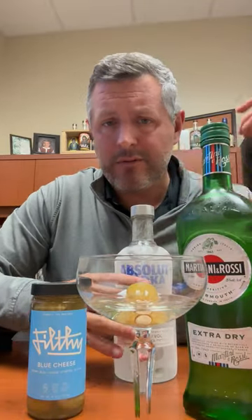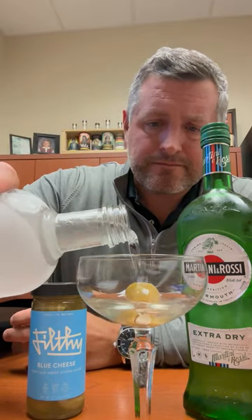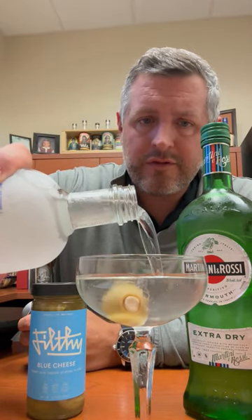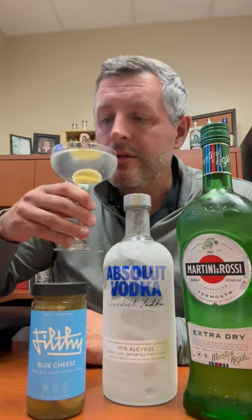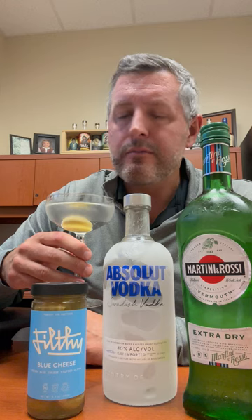A martini's a great cocktail. So many people try to switch them up all the time, but they really don't need it. All you need is a bottle that has come straight out of the freezer. You don't need to mix it, shake it, or stir it. Just keep it in the freezer and you will not have a better martini.